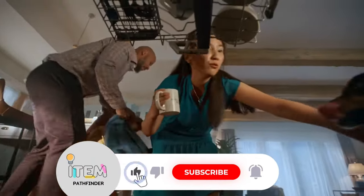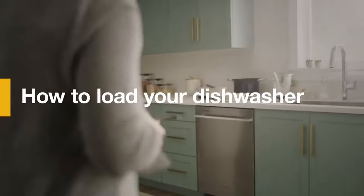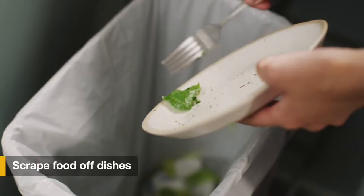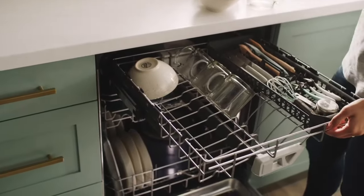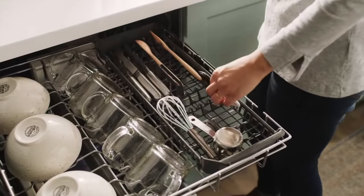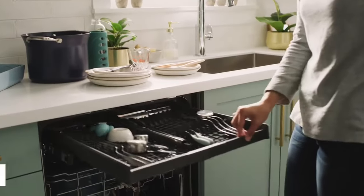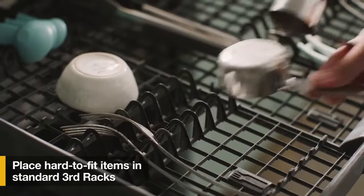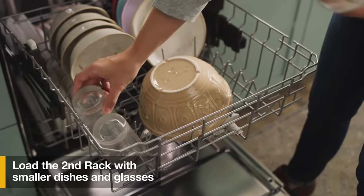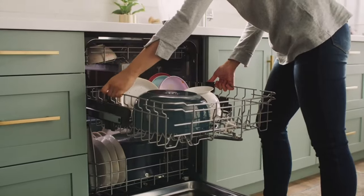One notable design aspect is the equidistant tines on the racks, requiring you to adjust your dishes to fit them. Nonetheless, the upper rack does provide a small fold-down shelf, offering added versatility for accommodating smaller items like espresso cups or ramekins. For larger, awkwardly shaped items such as roasting pans or tall cookie sheets, the entire top rack can be easily removed by opening up the end caps. The movable cutlery basket is another user-friendly feature, offering flexibility in placement to suit your preferences.